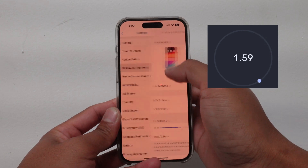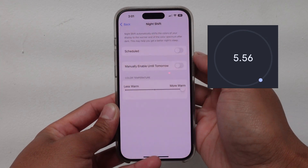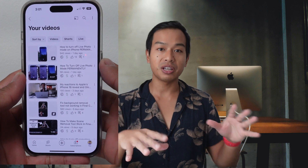Go to Settings, go to Display and Brightness, go to Night Shift, and turn off scheduled Night Shift. Boom! Now after sunset your iPhone won't turn that warm orange color — it will stay cool with white and blue tones forever.